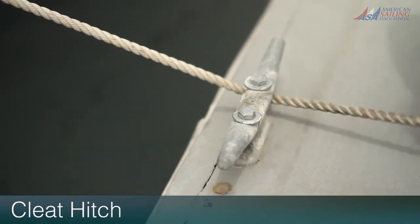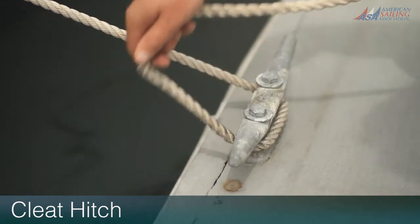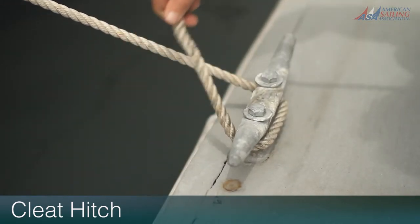Step one: take a full turn around the base of the cleat so that the working part that's in your hand has passed under both horns.